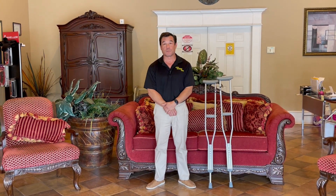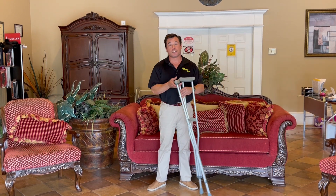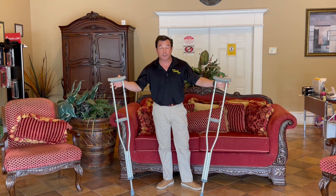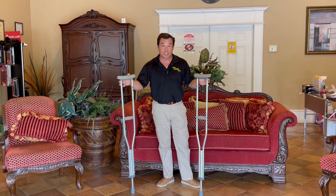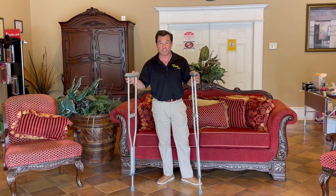Today, as you've seen in the past, we are going to discuss another piece of equipment. This particular piece of equipment is the crutch. These are probably the most used piece of medical equipment that you see out there on the streets. It is also, oddly enough, one of the most misused pieces of equipment that you can see.